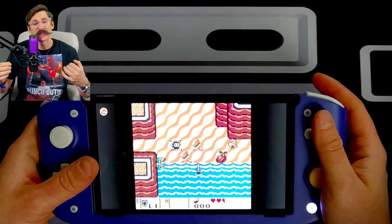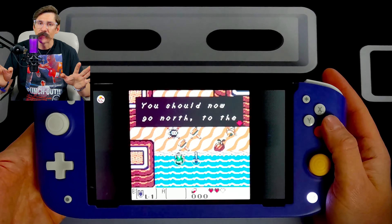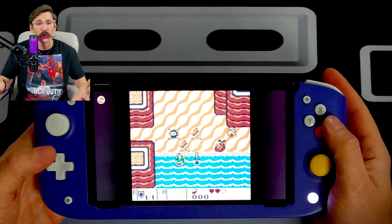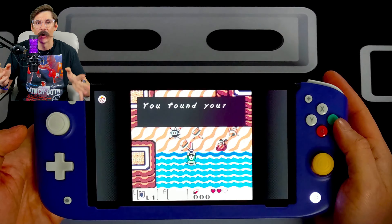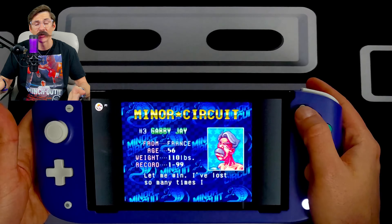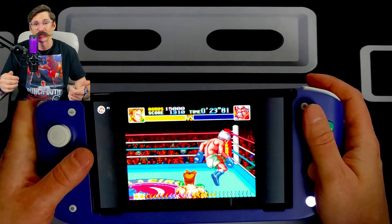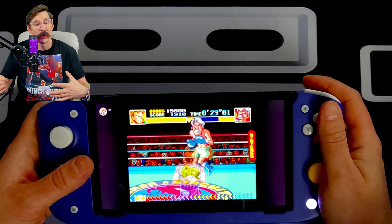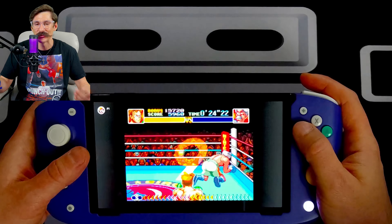Another feature is that they have swappable thumbstick toppers, and there are two reasons this is cool. First, if your joystick toppers wear out, you can swap them instead of buying a brand new controller, and the Nitro Deck comes with a set of replacements for each joystick. Additionally, if you want to customize your Nitro Deck, you can buy different colored toppers with different textures on Nitro Deck's website for $20, and it comes with a pack of eight — meaning you should never need to buy them again.